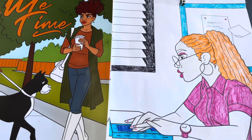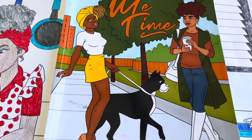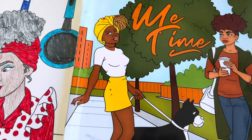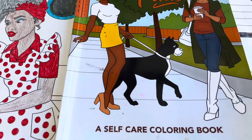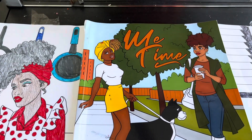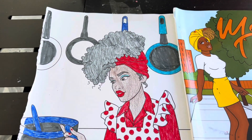I did purchase this coloring book from Amazon, and I think I paid like $6.99 for it, something around that point.